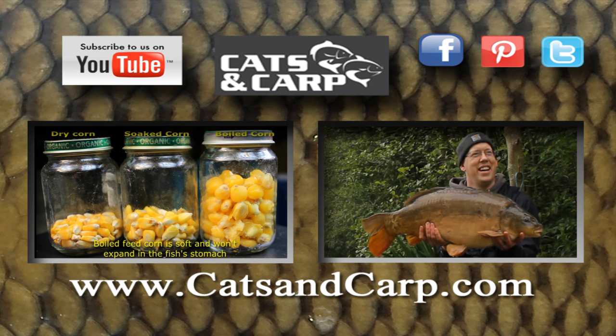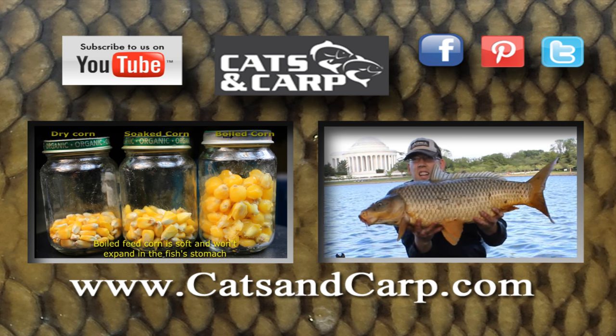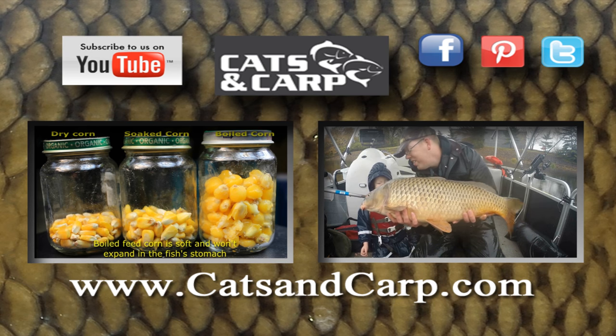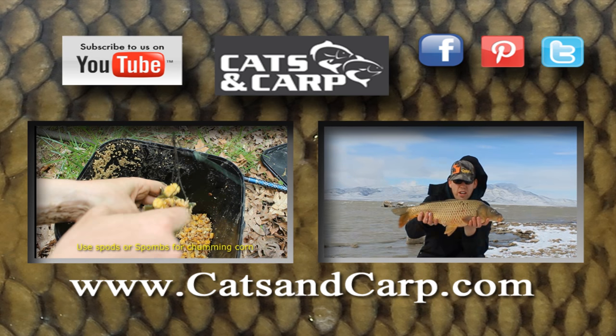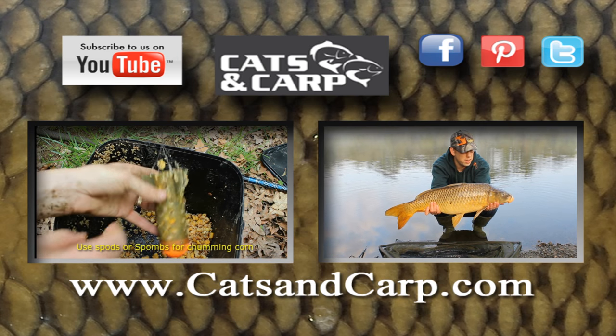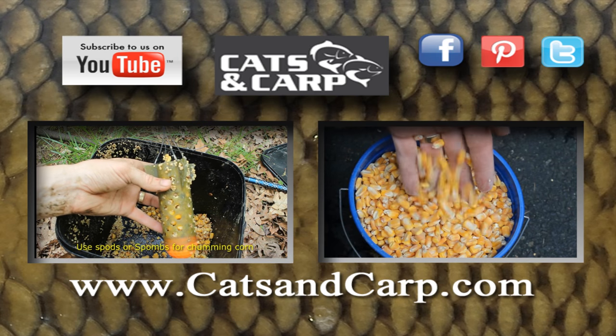If you like this video, check out these other great videos from the Catfish and Carp YouTube channel, including my favorite carp baits and how to catch carp — a great intro to catching carp. We put out new videos every week, so don't forget to click subscribe. Thanks for watching.